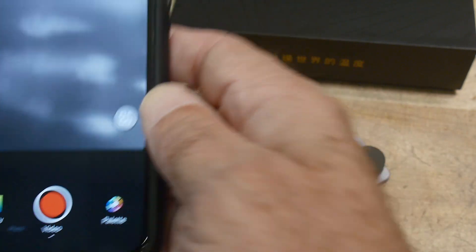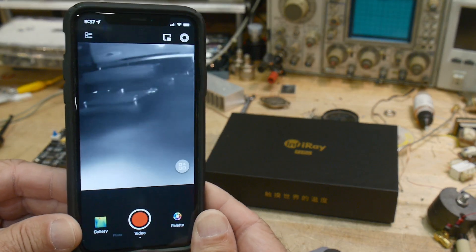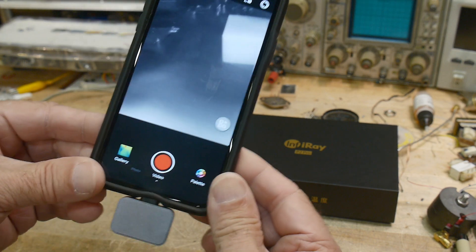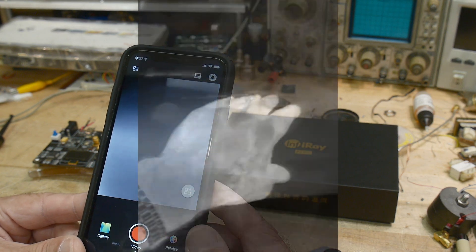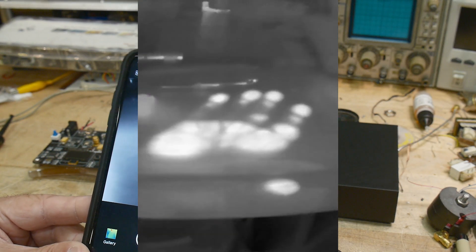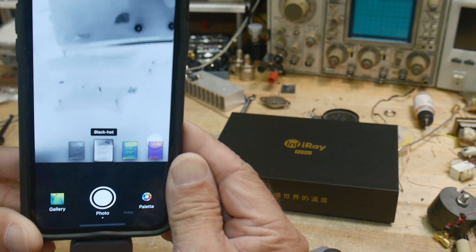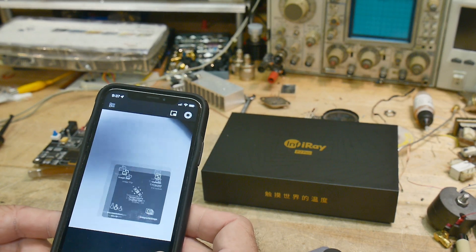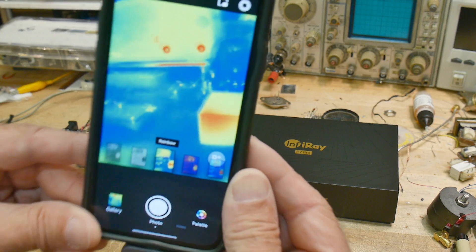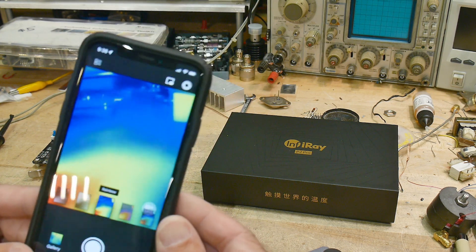Now we have a live image. The pixel resolution is 256 by 192, which is pretty good for a thermal camera. It's also 24 or 25 frames per second, so you can take video — which is super nice. Under the palette menu you can set white hot, black hot, or different false-color modes where red is hot and blue is cold.